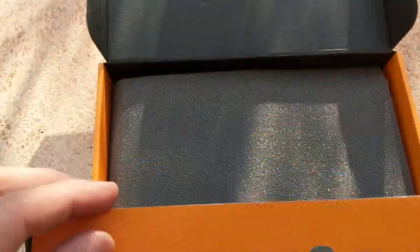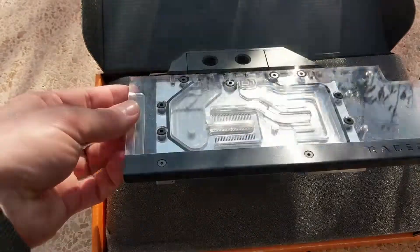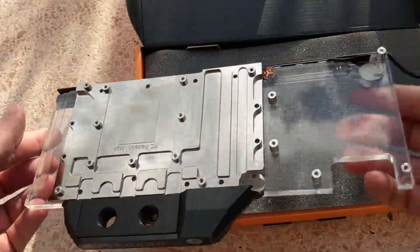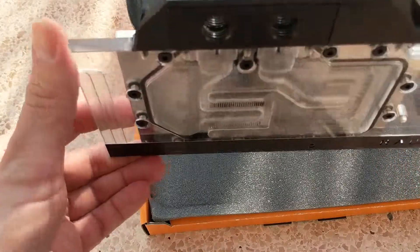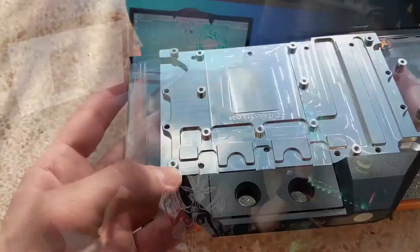When you open the second part of the box you can find the water block. This is very nice and cool — full acrylic with nickel plating on the back. This particular version has an addressable RGB light strip compatible with Aura, MSI Lightning, ASUS AROG Sync, and so on. In our case we tested it on the Phanteks RGB controller and it works very well.